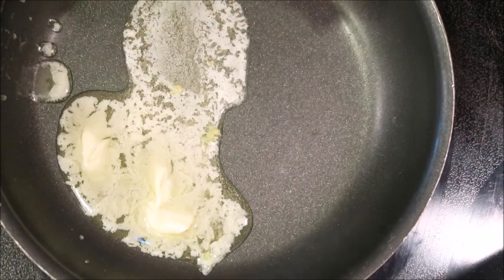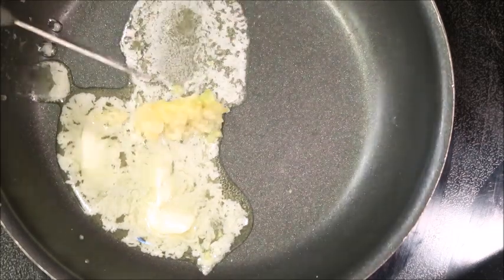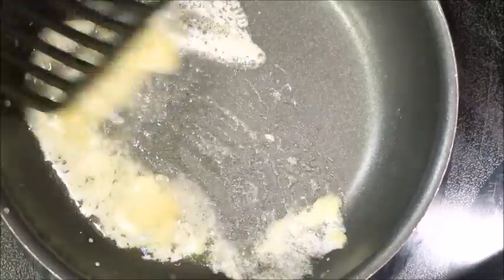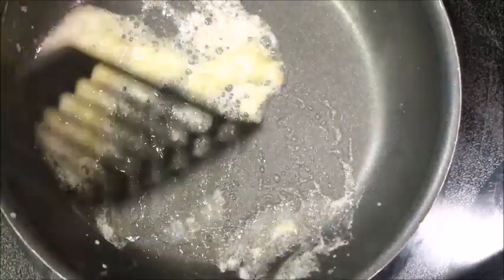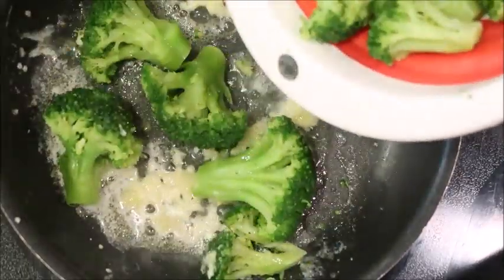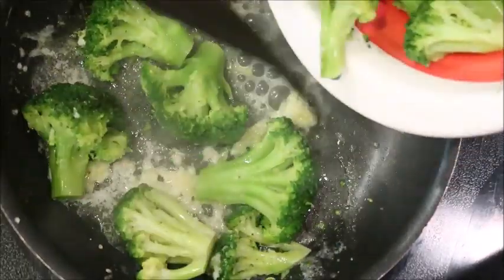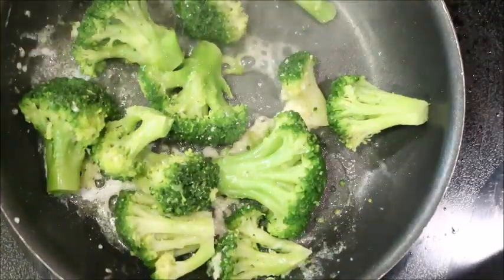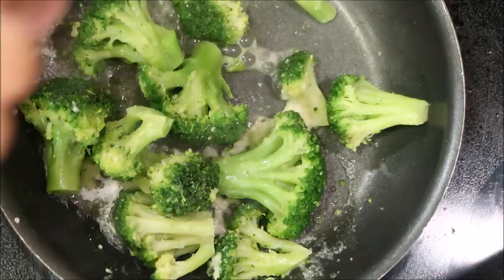Let's cook our broccoli. Add butter and some fresh garlic to a pan and let it sauté for a little bit. Add your broccoli and give it a stir. Season your vegetables — salt and pepper is the way to go.